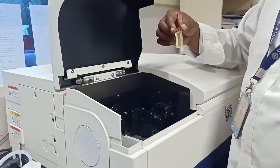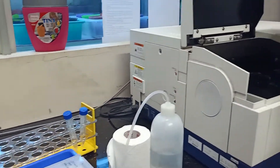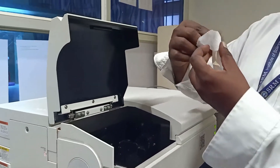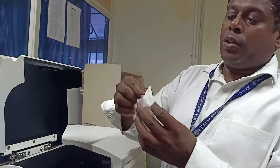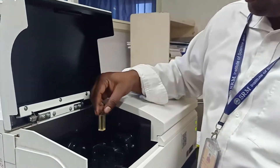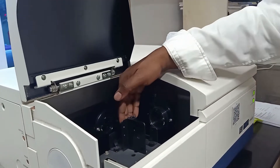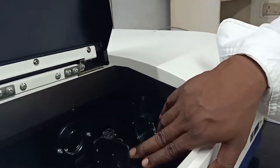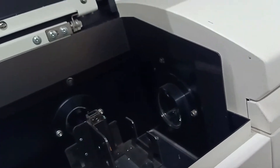Make sure everything is clean. You have to clean the cuvette on all four sides, because even small scratches or dots are going to interfere with your fluorescence measurement. I place this in the sample holder and you can see the fluorescence light hitting the sample.